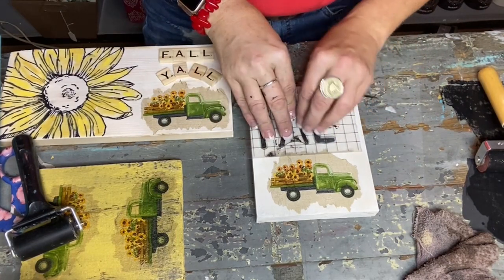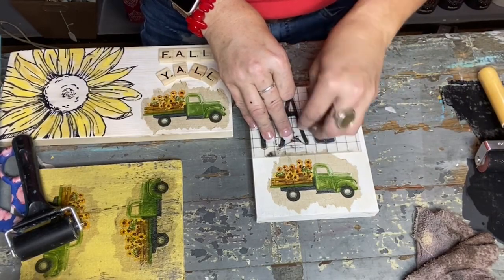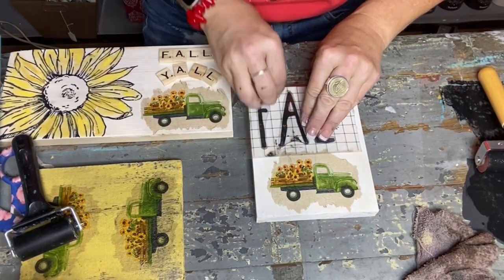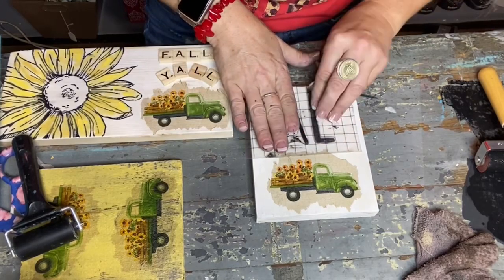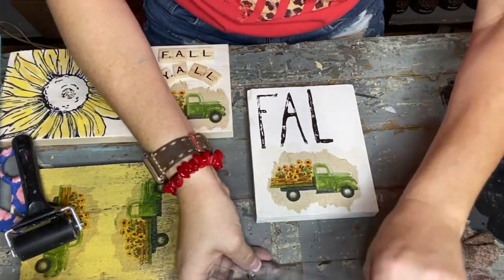All the products I use will be in the description box. DIY paint liquid patina is what I use for my decoupage medium — it is the best ever. You won't use anything else once you start using it because it is non-toxic, it doesn't stink, and it washes out of your brushes. Sorry about the construction noise in the background.